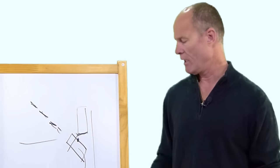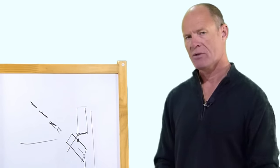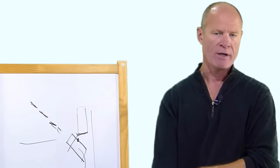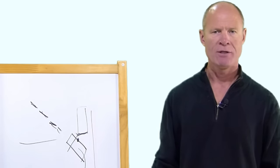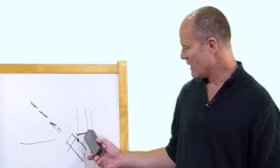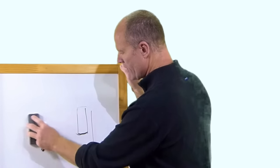When you're finished parallel parking and you get the vehicle into the space, stop and secure the vehicle by putting it in park. Most of you are going to be driving an automatic — put it into park and apply the parking brake. For those driving a manual, put it into a low gear, first gear, apply the parking brake, and secure the vehicle.